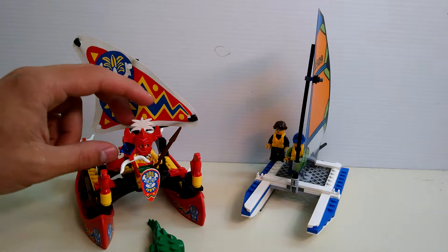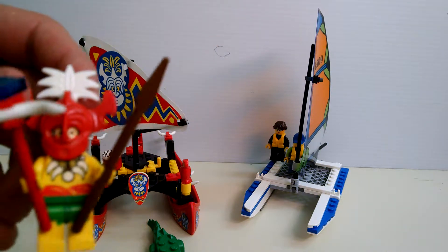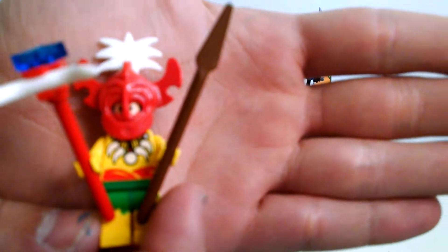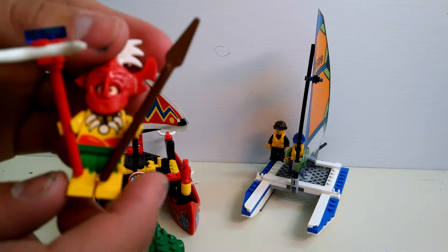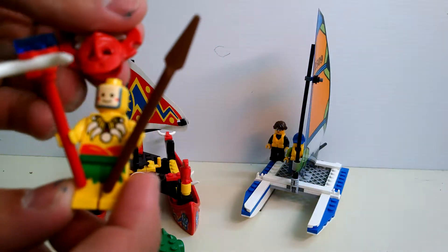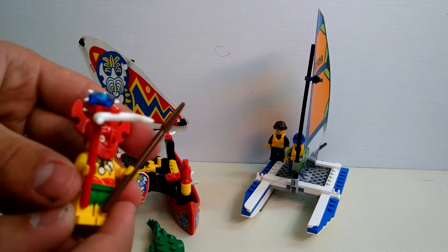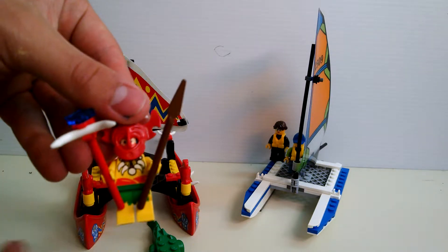Let's start with the minifigures. On the old catamaran there were two — I only have one. The Chief, you could say, right here. It's not focusing very well, but he just has a good amount of detail to him. You can see he's just a simple smiley face there, got some bones around his neck, a nice big molded headpiece with some feathers on top — that's a different piece — and a little staff and a spear. Really cool.